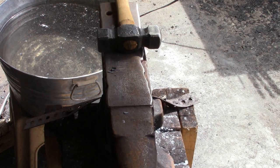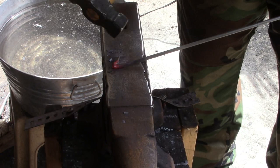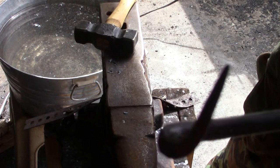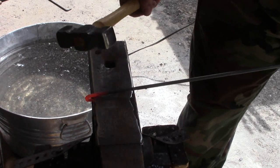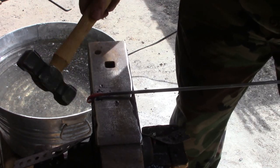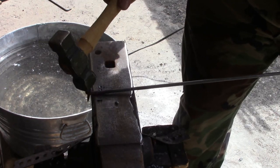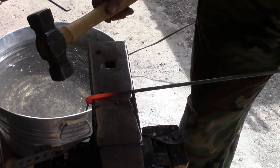I lost my heat already. Okay, so there's the first twist. It's not straight anymore, but I'll show you how to straighten that up using the pritchel hole. So the first twist is in there, we're going to do it again.